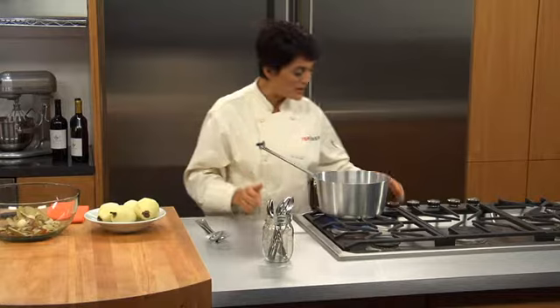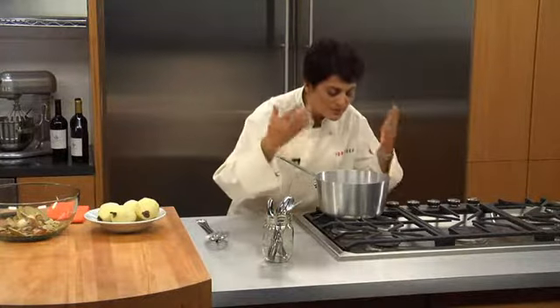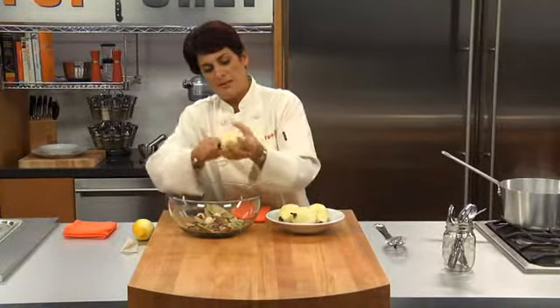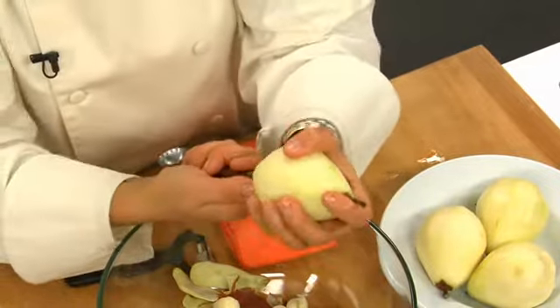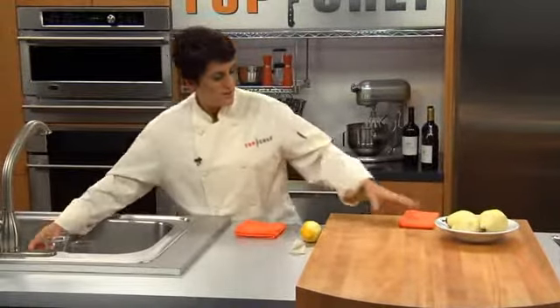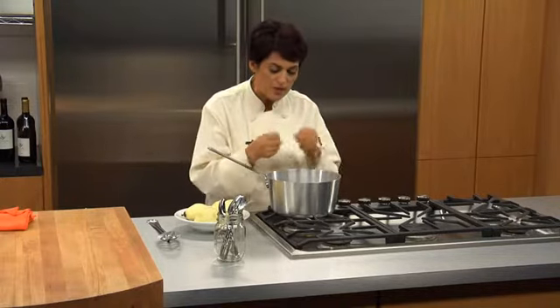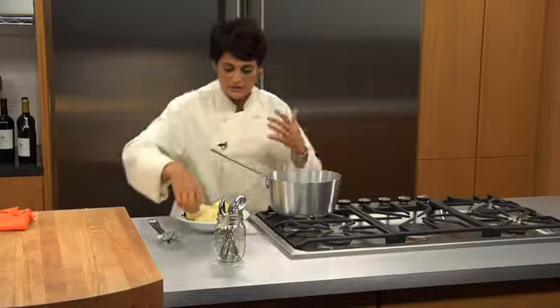I can see our poaching liquid has come up to a boil, so I'm going to lower it to a simmer, which is what we're looking for anyway. What's fun about coring the pears this way is you can get really creative — you can actually stuff a crushed cookie up in the cavity after they're poached and you're ready to serve them. So these are ready to go in. Our flavors have really come together. I can smell the cloves and all the spices releasing. We're going to gently place our pears in — be careful not to cover yourself in red wine.